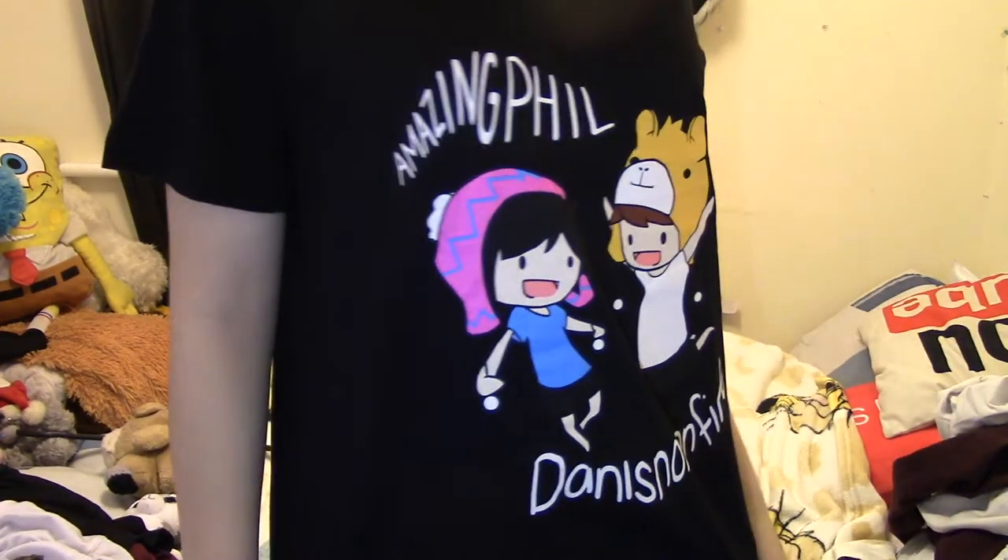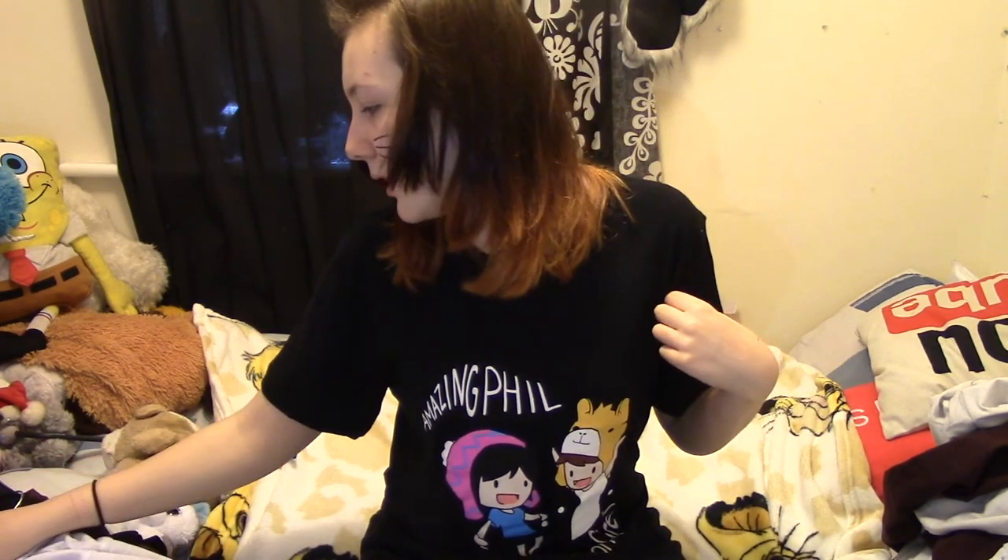This is one of the first shirts they came out with — it has 'AmazingPhil' and 'danisnotonfire' on it. They also have a purple version. I got it recently for Christmas, even though I'd been wanting it for a while. I believe they upgraded the print because apparently it used to rub off easily. This is literally the first time I'm wearing this shirt! It says 'AmazingPhil and Dan Is Not On Fire' — it's really cute. I got this in medium so it's really big on me.